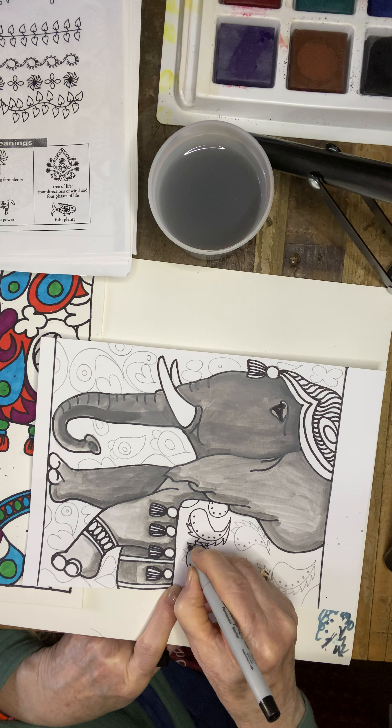You'll trace all of your pencil lines for your background and then we will talk about color theory. I just saw one area I wanted to add a little shadow to. So you want to see lights and darks — value — on your elephant. Finish up tracing, erase any of your pencil lines, and then next week we'll finish this up.